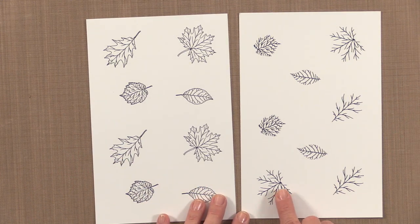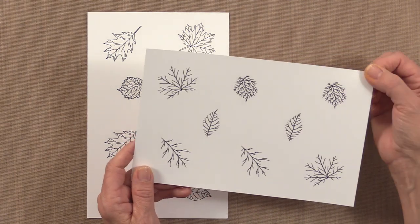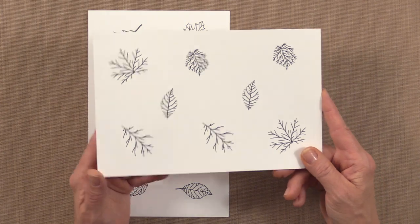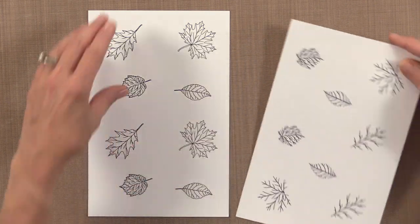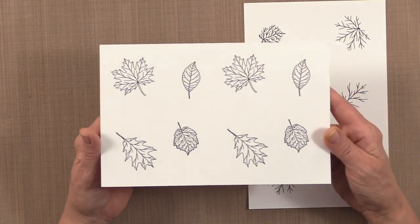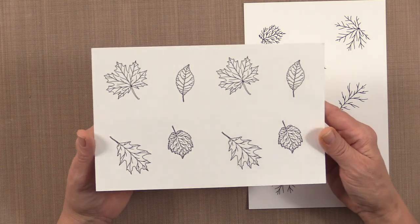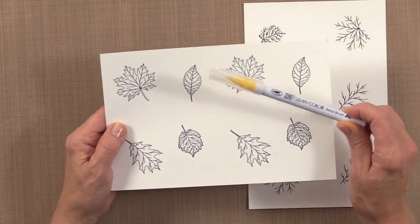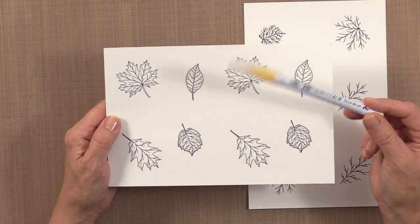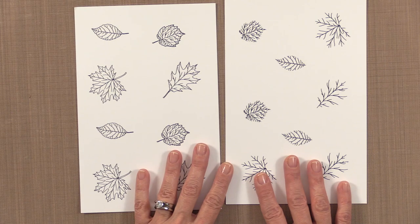One of the detail sheets is just the veins, and that's the one I'm going to use today — it's great if you're using stamping techniques with dye inks or oxide inks. The other one is also great for copic coloring, colored pencils, watercolor pens like the Zig Clean Color Pen, Peza brushes, or Tombow markers. So you have a lot of different options with this collection.